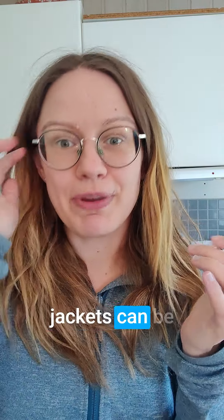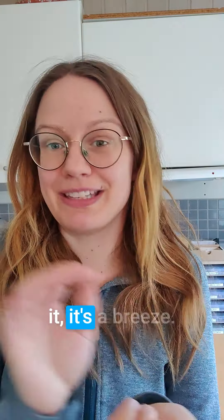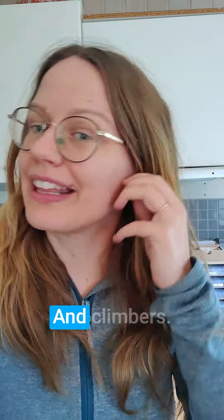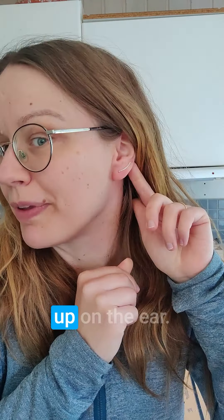Climbers and jackets can be hard the first time you put them on, but when you get the hang of it, it's a breeze. Let me show you. This is the jackets — find a hole and put the end in the back like that. And climbers, just find the hole and put it up on the ear.